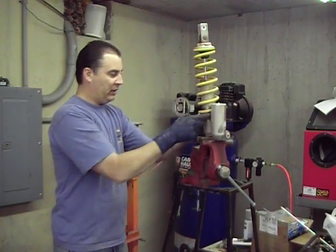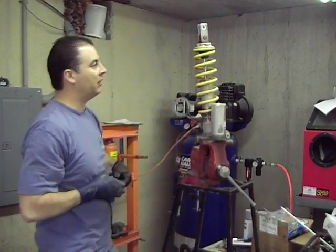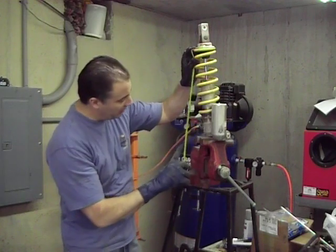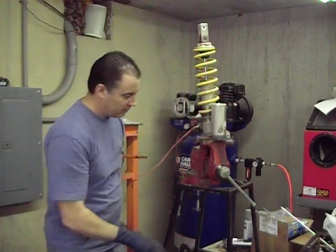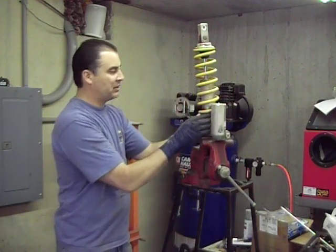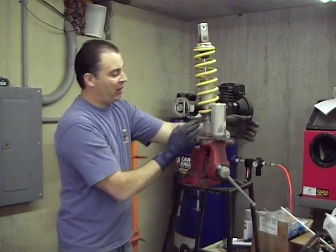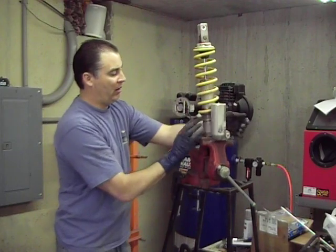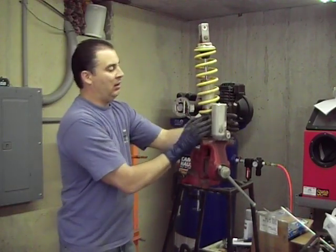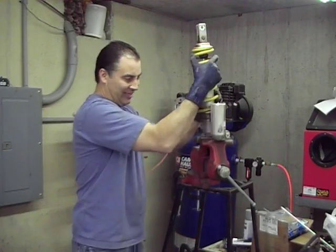What we've got here is we're going to take a measurement of the stock spring length — probably pretty standard. Yes, it is: nine and seven-eighths. Very common sag setting for a lot of bikes. So what we're going to do is back this collar off as far as we can — this is just the lock collar — and then start backing off the spring collar. It's turning just like it should, a little tight.